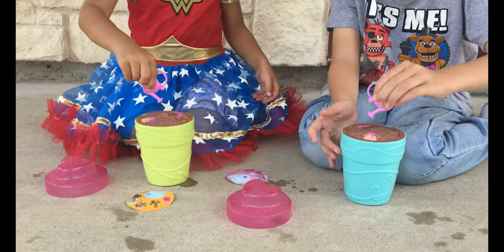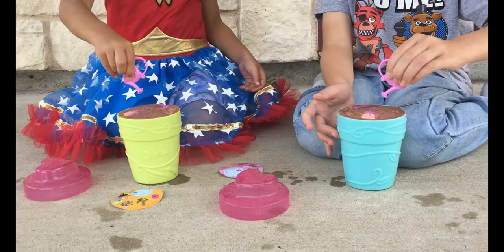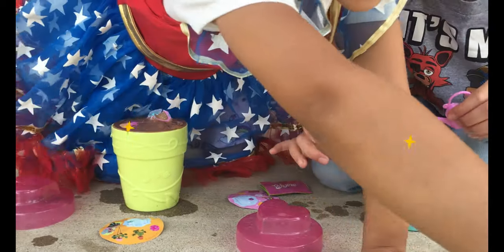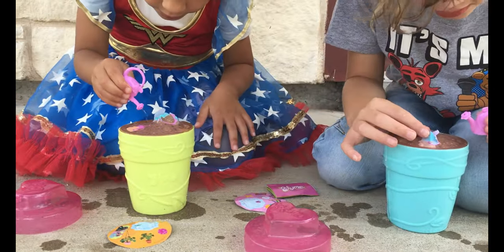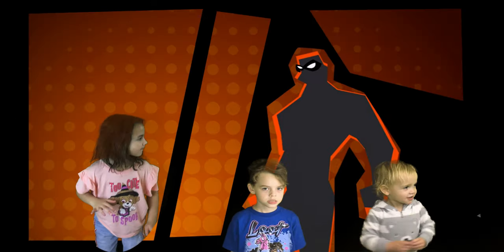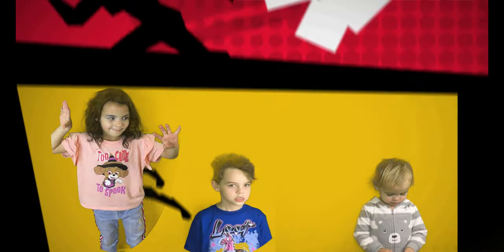I didn't want water. Oh! Oh! Welcome to Cole's Family Fun Channel! And YC's Channel!